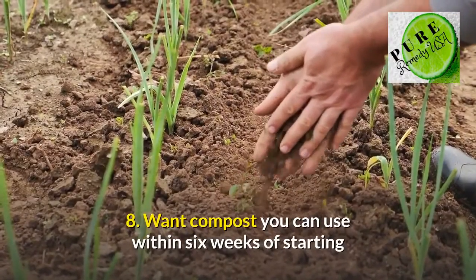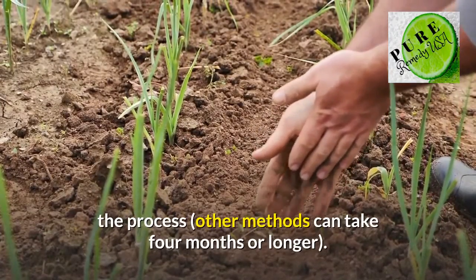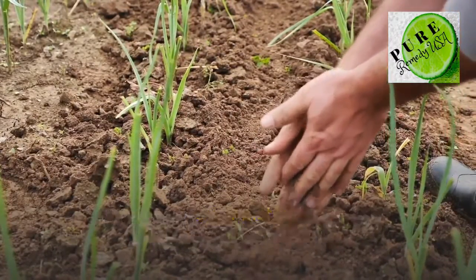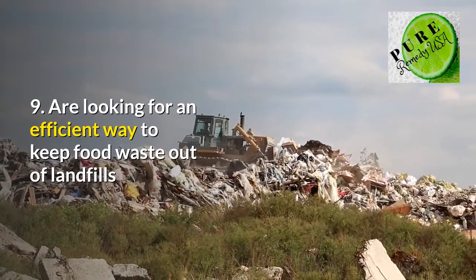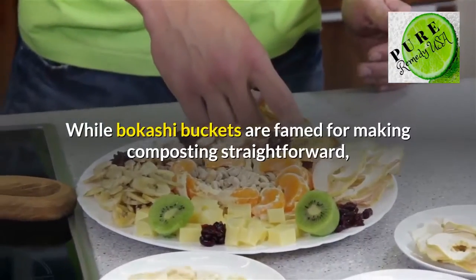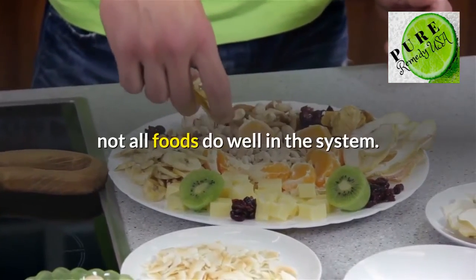8. Want compost you can use within 6 weeks of starting the process — other methods can take 4 months or longer. 9. Are looking for an efficient way to keep food waste out of landfills. While bakashi buckets are famed for making composting straightforward, not all foods do well in the system.